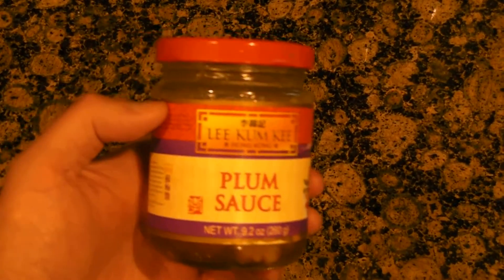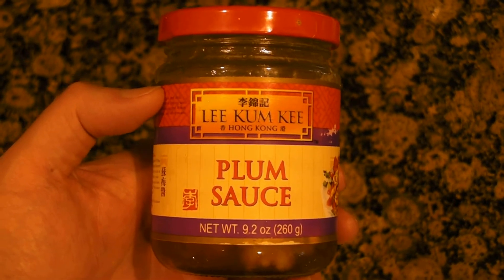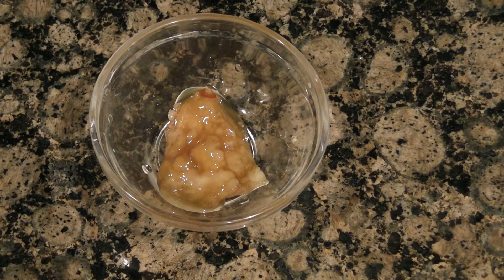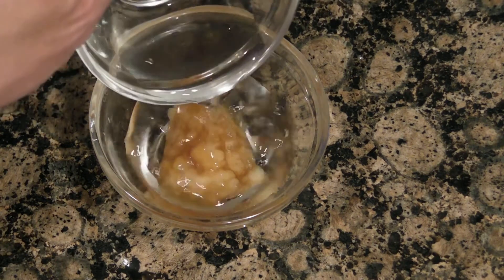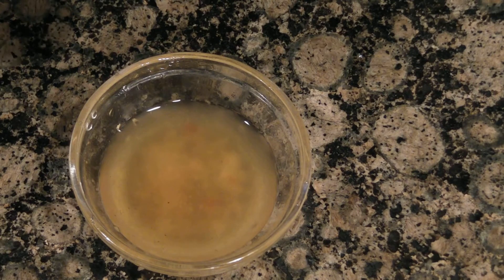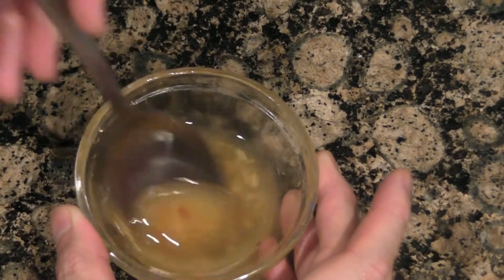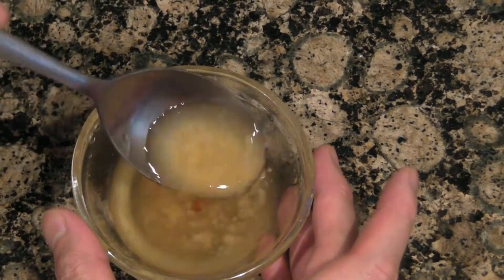While your dumplings are cooking, you want to make a dipping sauce. I recommend using a plum sauce. Place your plum sauce in a little dish and then add about the same amount of water to dilute it. Place it in the microwave for about 10 seconds to warm up the water, then use a spoon to mix it together. Your sauce should now be a lot thinner, so it's easier for dipping.